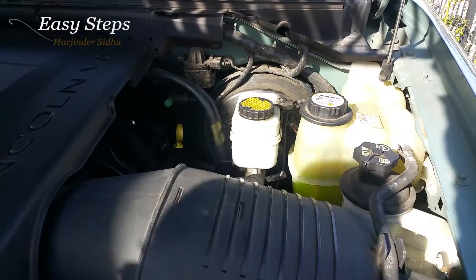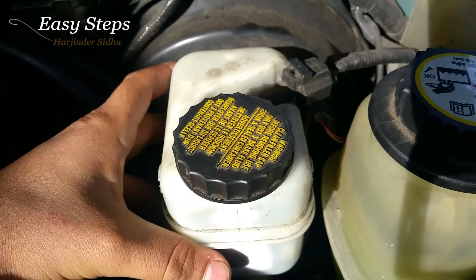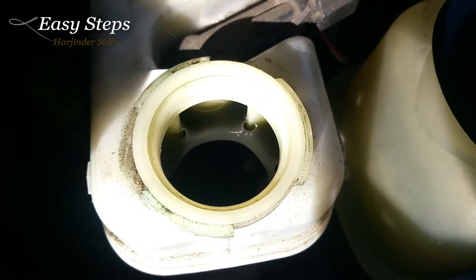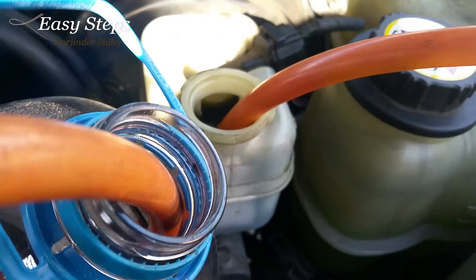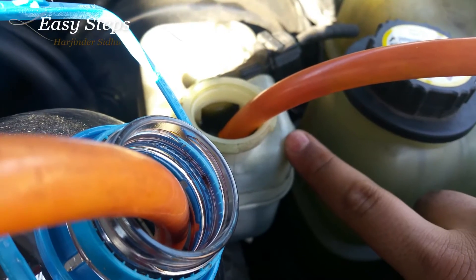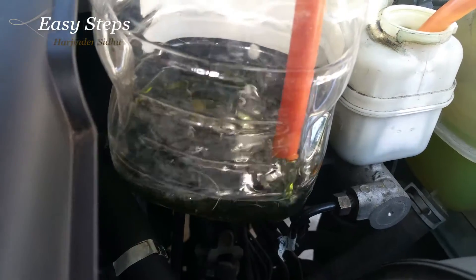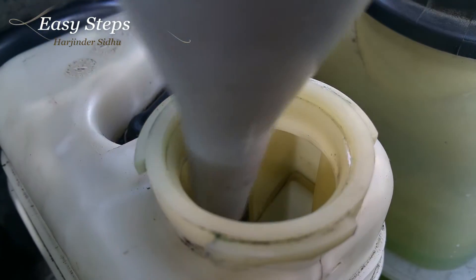First you're going to open the hood. The master cylinder for the brake fluid — open it and we're going to remove all the old dirty fluid. You can either use a syringe or you can use a pump. What I have here is a pump. Siphon all the old brake fluid out into the bottle — there it comes out, it is very dirty. Removing all my old fluid.